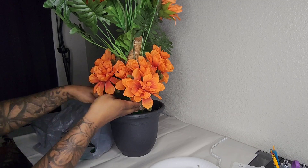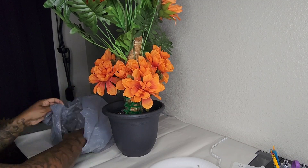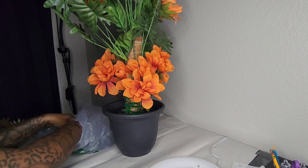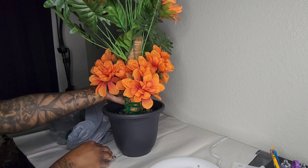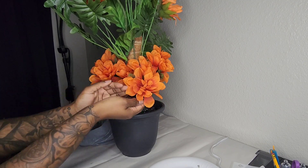These are the smaller rocks I was talking about — they started off white from the Dollar Tree, but I had some black spray paint because I wanted them to have a darker look, so I went ahead and spray painted them. That's why they're in this Walmart bag. I'm going to use these to finish filling up the plant pot.